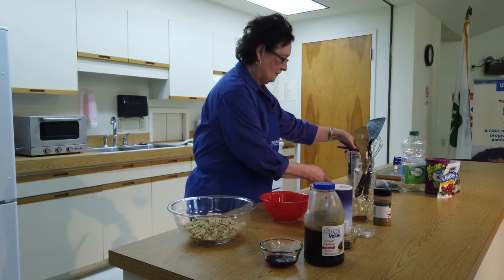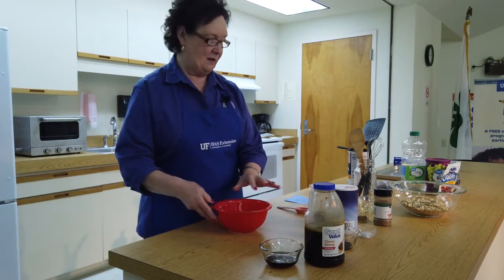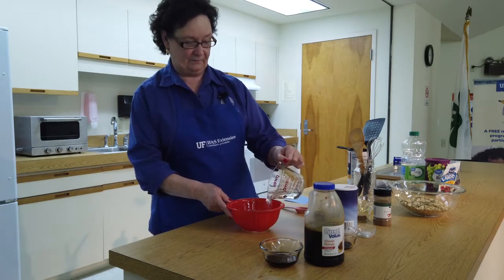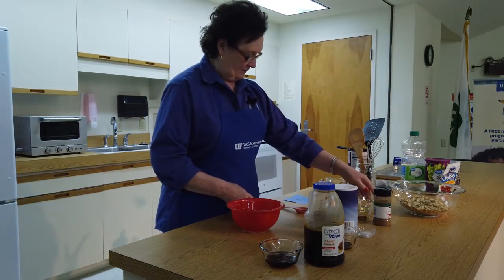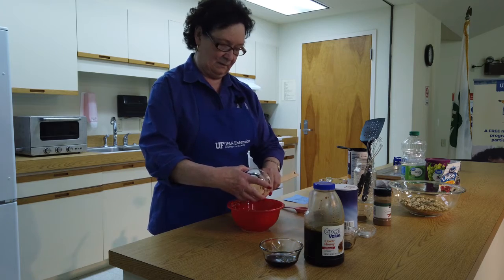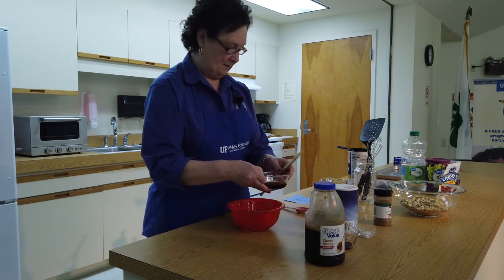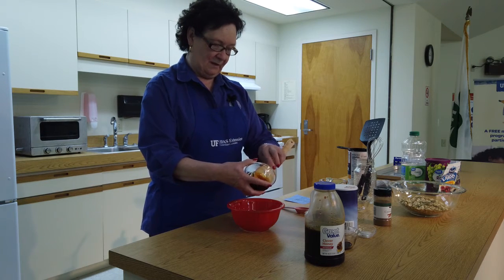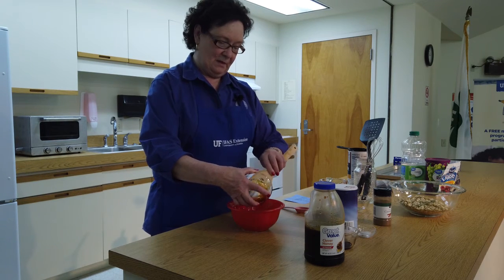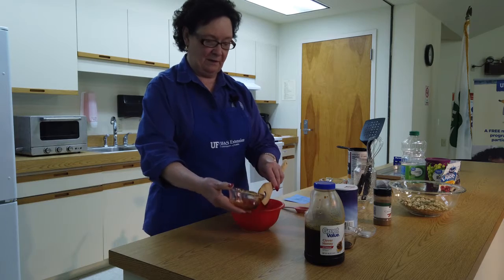We're going to set those aside for now. The next step is putting together what we call the stuff that kind of sticks it together. I'm going to start with a half a cup of water, two tablespoons of vegetable oil, and a little bit of honey — about two tablespoons of honey. A good way to measure your honey is if you have some cooking spray or baking spray, go ahead and spray your container and that'll help it come out a little bit easier.